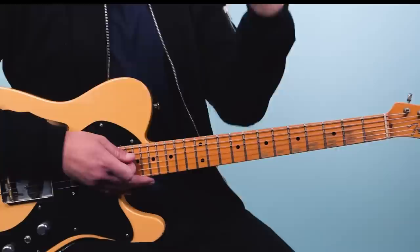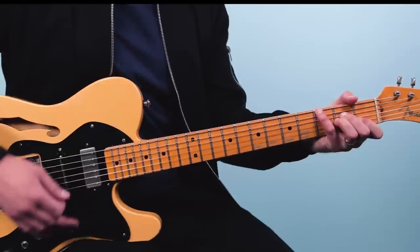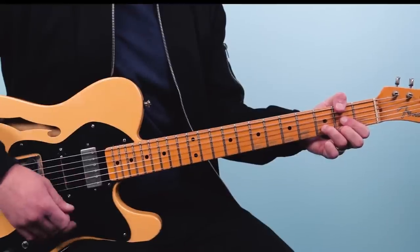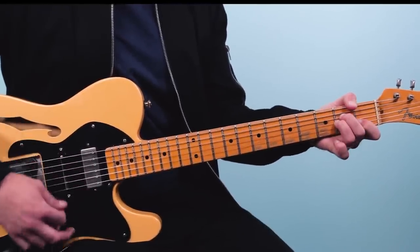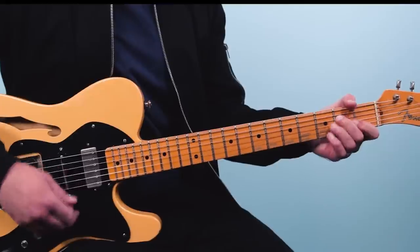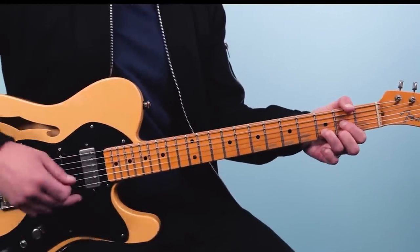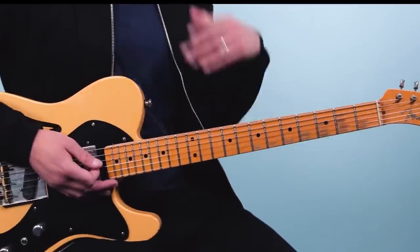Each chord lasts four counts. So we go: A minor — one, two, three, four; A minor over G — two, three, four; D over F sharp; then F — two, three, four; then A minor — two, three, four; G — two, three, four; D — two, three, four; D again. Then George comes in with the verse. That's the intro.